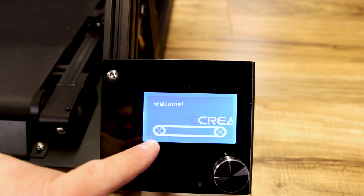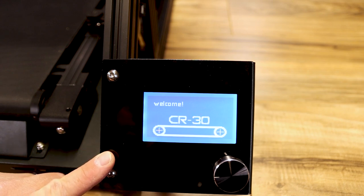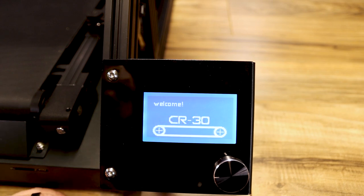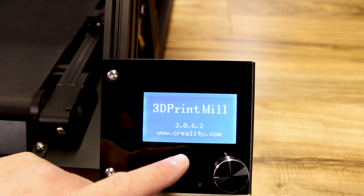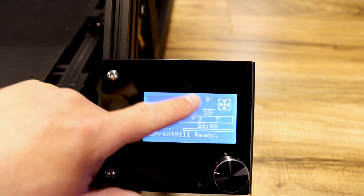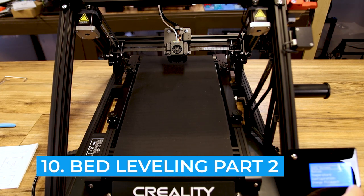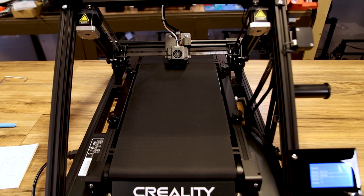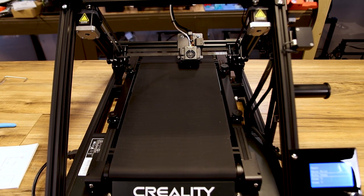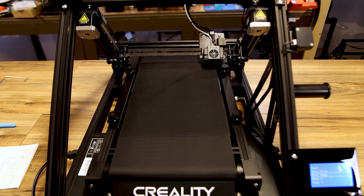Flip the switch and you can see it powering on — it looks really cool. It animates a belt sliding across the screen, says Welcome and CR30. Then you get a 3D print mill splash screen — version 2.0.6.2 must be the Marlin firmware. This is what your first screen should look like. Now I'm going to auto home the printer: it goes down then to the right, and we're homed. Now we need to go to the third part of our leveling.